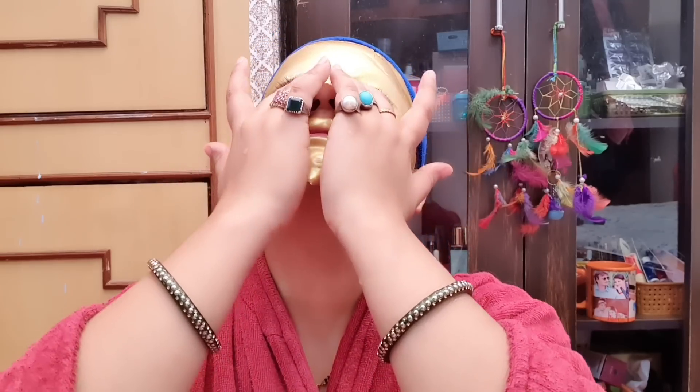Now I am going to remove this mask. I've had it on for half an hour. I can see my skin is hydrated, bright, soft, nourished, and lifted. I'll remove it from the sides. The result is awesome!